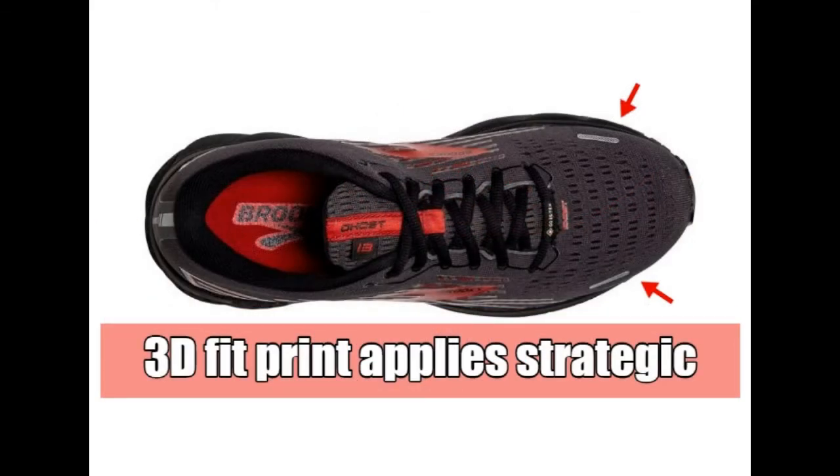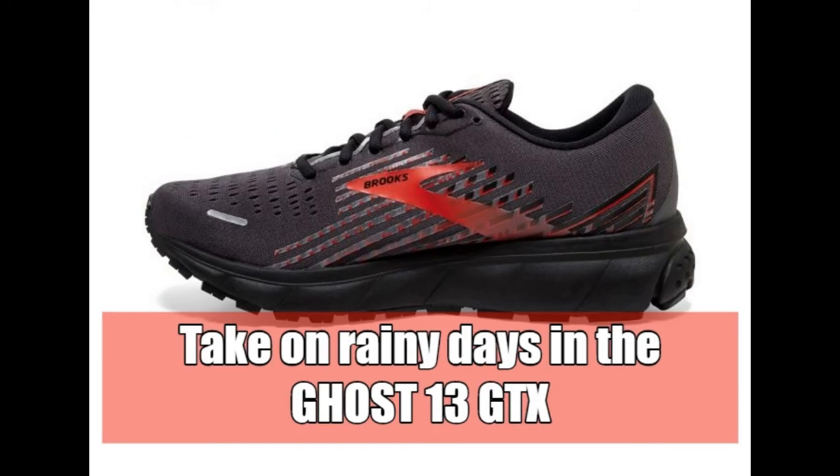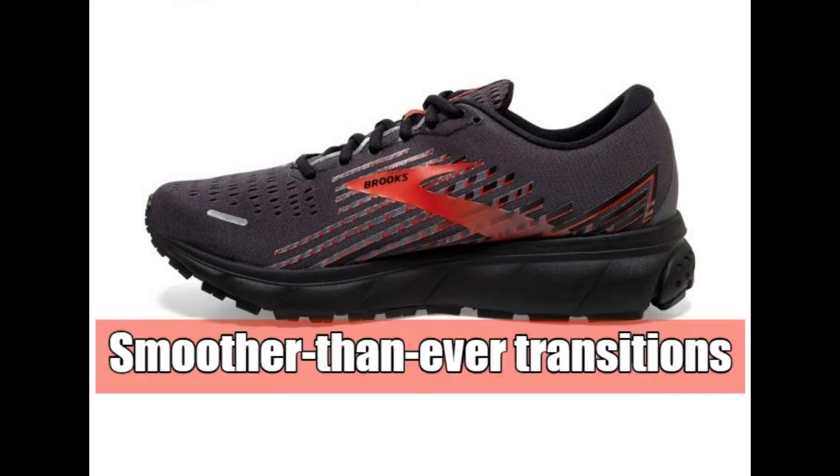The 3D fit print applies strategic stretch and structure to the upper. Take on rainy runs in the new Ghost 13 GTX — smoother than ever transitions.